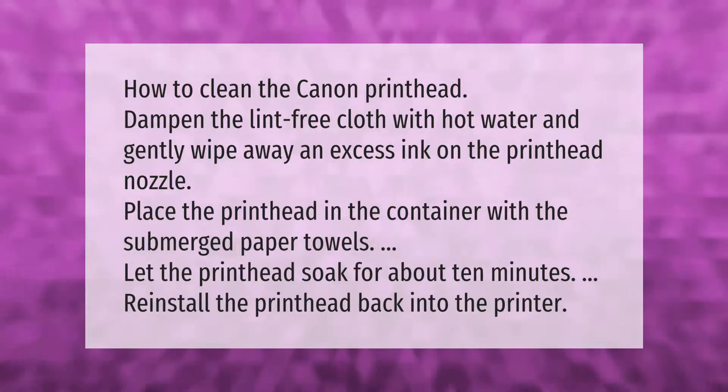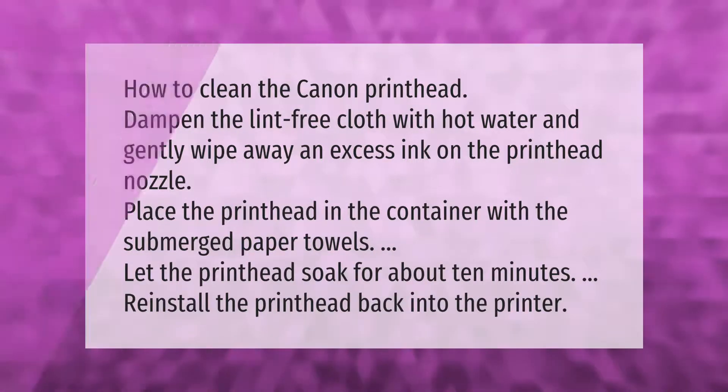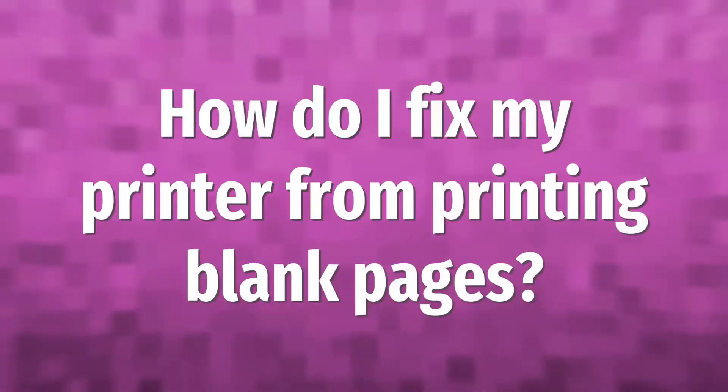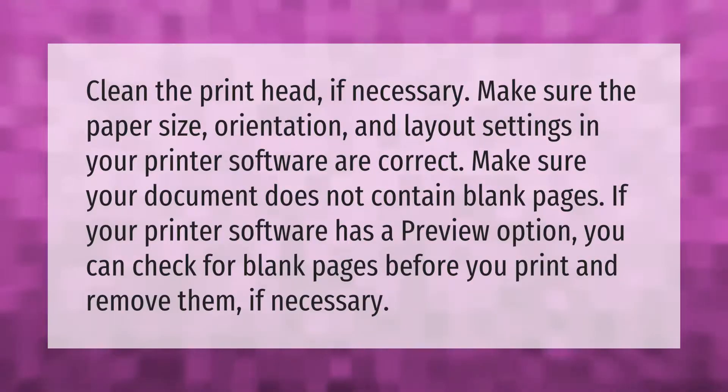Reinstall the printhead back into the printer. Clean the printhead if necessary. Make sure the paper size, orientation, and layout settings in your printer software are correct.